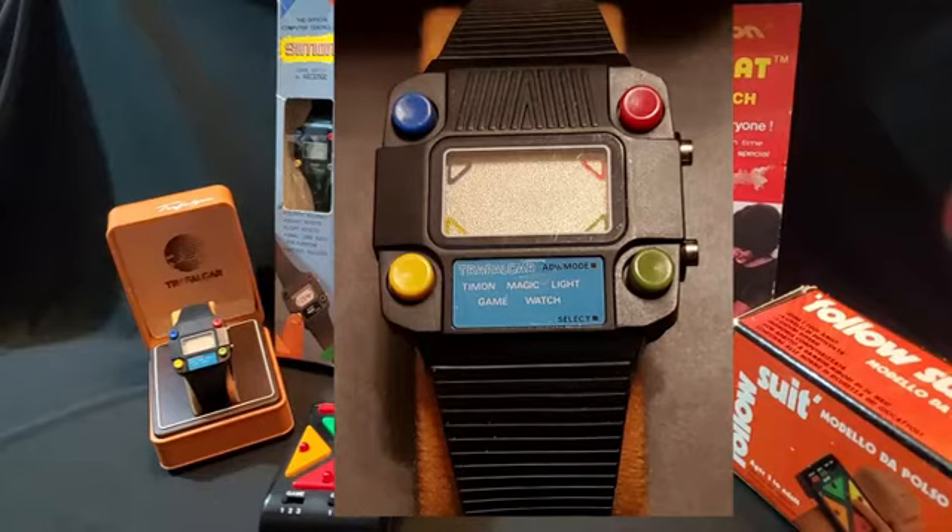I also have a version from the UK. It's another Simon version, although for whatever reason, instead of Simon, they call it Timon.